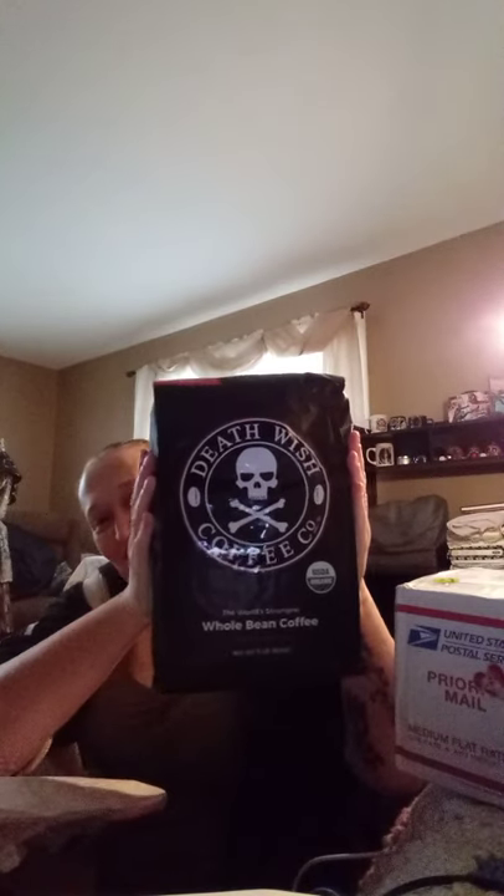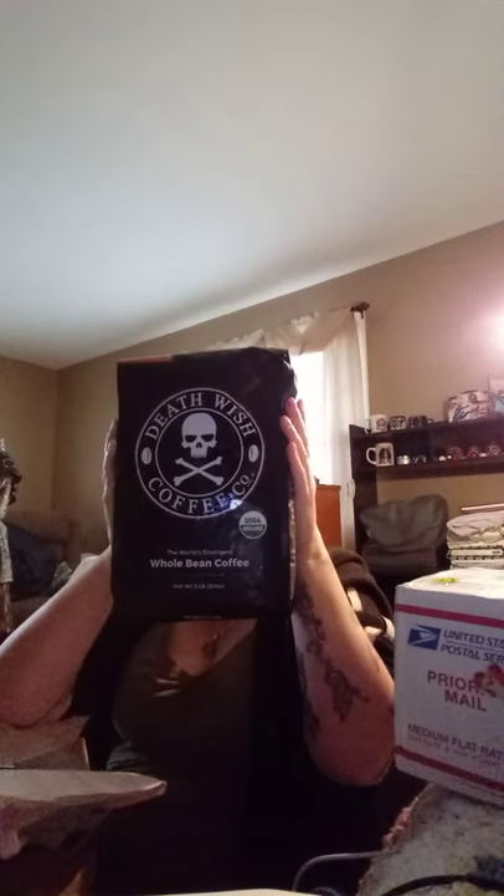I've always wanted to know what the five pound bag of Death Wish Coffee looks like. You are — oh my god — you're about to see this with me, my friends. Oh my goodness! This is five pounds of Death Wish Coffee. Dudes, that's bigger than my head. Five pounds of Death Wish Coffee is bigger than your cranium. Thank you, Death Wish!